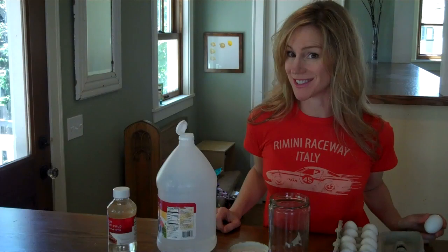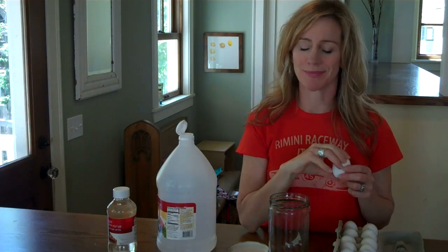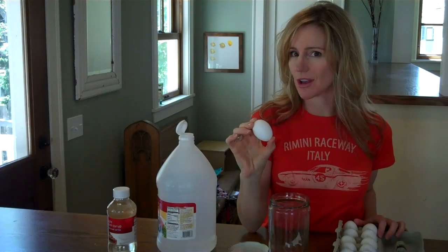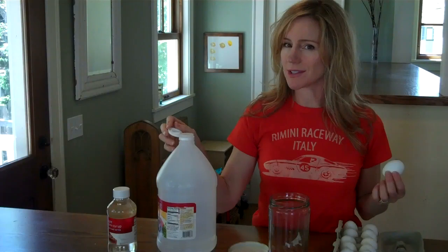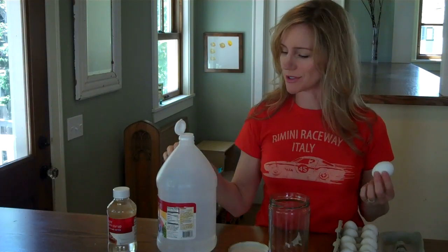I'm Liz the kitchen pantry scientist and I'm going to show you how to make alien monster eggs. Alien monster eggs are really just eggs that have their shells dissolved using vinegar. Egg shells are made up of calcium and carbon which come together to make calcium carbonate crystals.